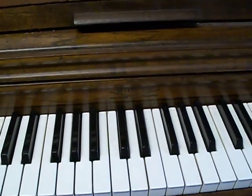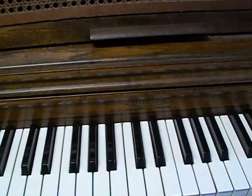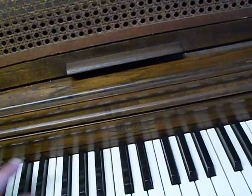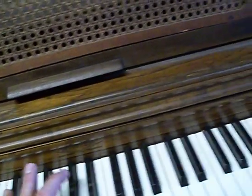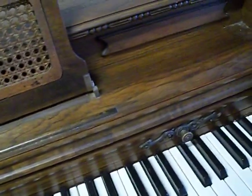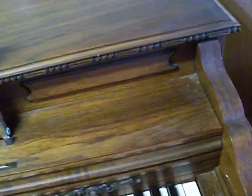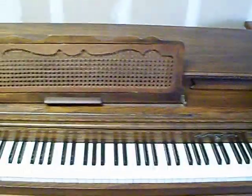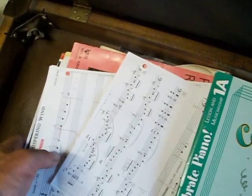We'll go from the beginning and walk around a little bit. Here's the bench — looks like something is sitting on it like a box. Some music inside, a couple of music books in here.